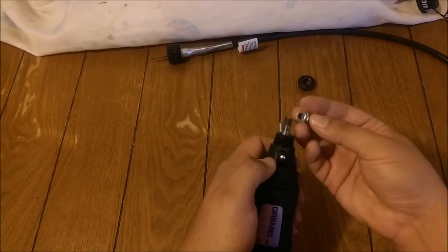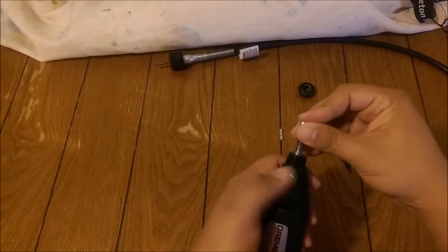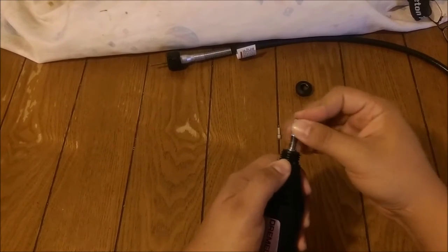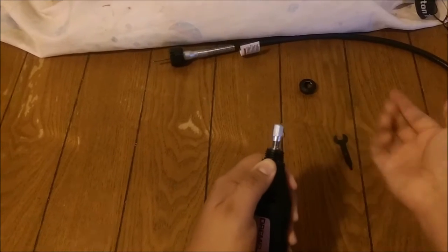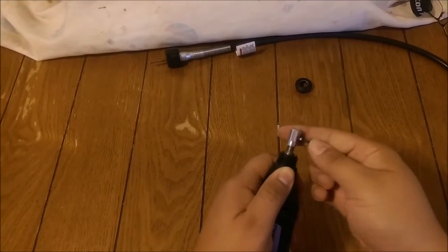This little part that I'm about to thread right now comes with the Flex Shaft. So hold down the button — you've got to press the button down and then screw it onto the smaller threaded neck. Make sure it's tight. We're going to give it a turn and then an eighth of a turn to secure it down.